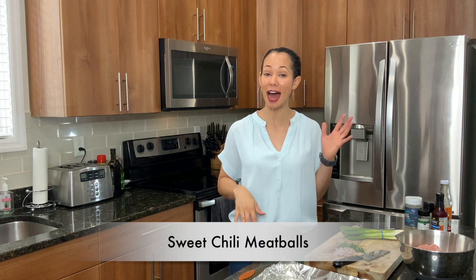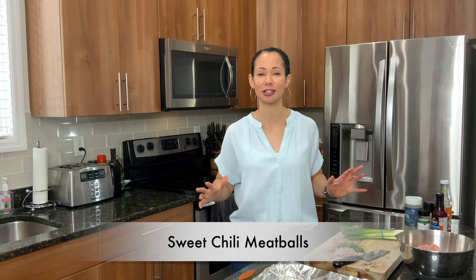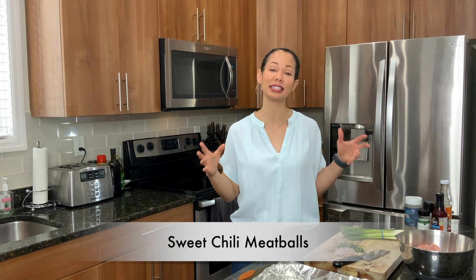Hey guys and welcome back to my channel Cooking with Kim. So today in the kitchen we are going to be taking a little trip — a little trip all the way over to Thailand. That's right, we are going to be making sweet chili Thai turkey meatballs. It's kind of a tongue twister but I promise you they are absolutely delicious and you are going to love them.